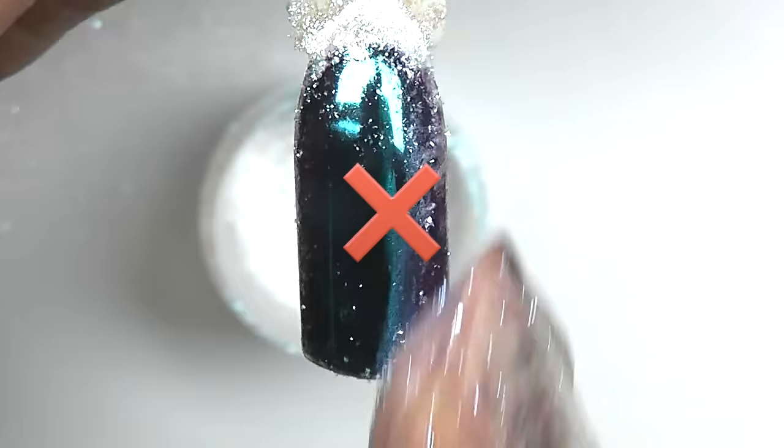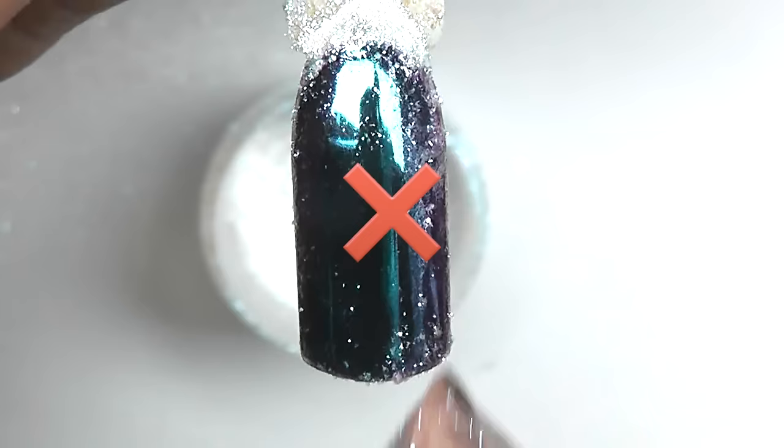This is what we get in the end: we are rubbing the pigment and it's not really working. So the full cure time does not give a good chrome result.